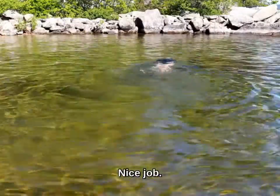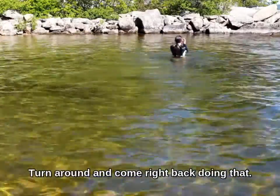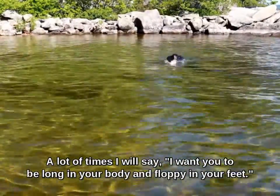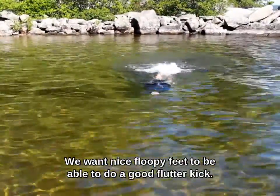Nice job. And you're going to turn around and come right back doing that. A lot of times what I'll do is I'll say I want you to be long in your body and floppy in your feet. We want nice floppy feet to be able to do a good flutter kick.